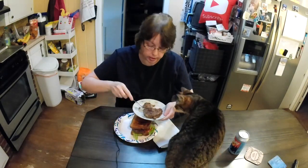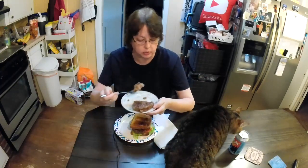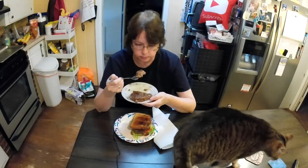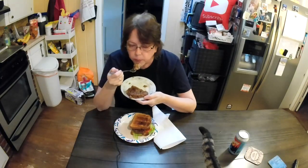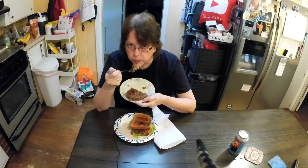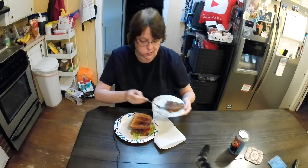It's very good, very good — and hot! There's no way I'd give you some of this. Good girl, don't be mean to me. Mmm, good, very good.